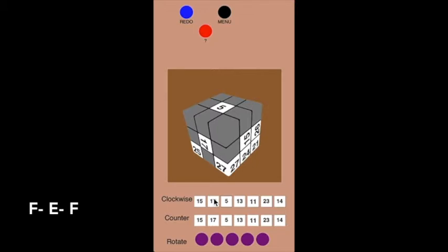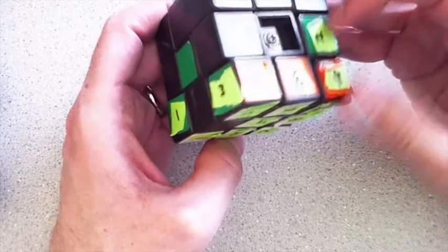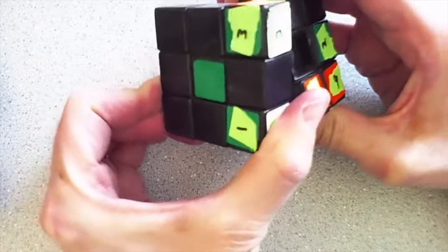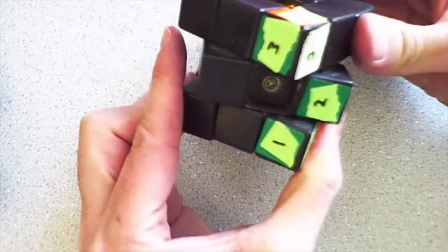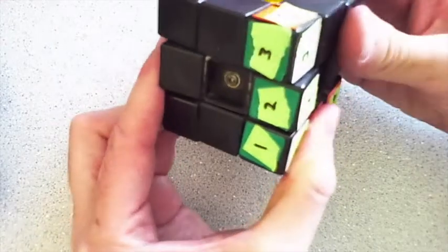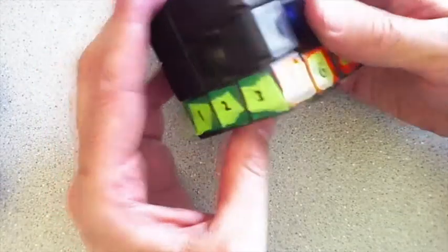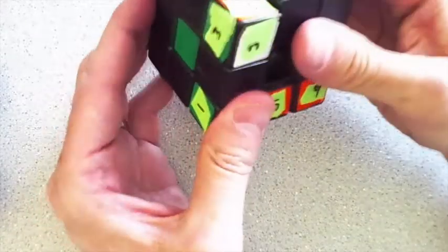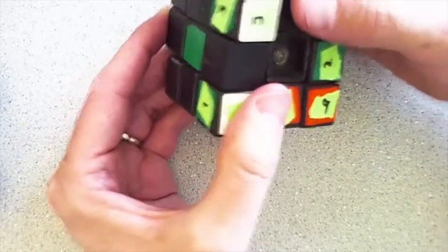Now I'll show you this on an actual Rubik's Cube. On this real cube, I want to get the two in between the one and the three, and I do the three-move pattern: F inverse, E inverse — it's actually tricky to move that middle layer — and then F. It's a good habit to do it backwards also, because we'll need to: F inverse, E, F. Sometimes I'll move the top two layers and then the top one back in order to achieve that middle layer.